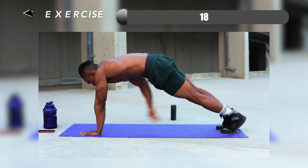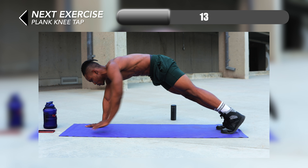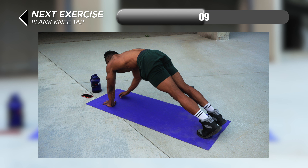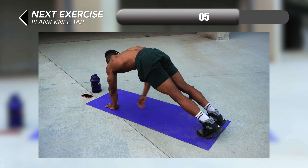For our next one, we're going to switch to a high plank position and we're going to do some plank knee taps. For this one, you want to make sure that you're reaching all the way to your knees each time — reaching to the opposite knee to make sure you're crunching your upper abs each time.